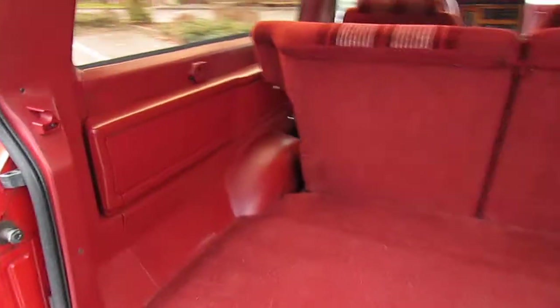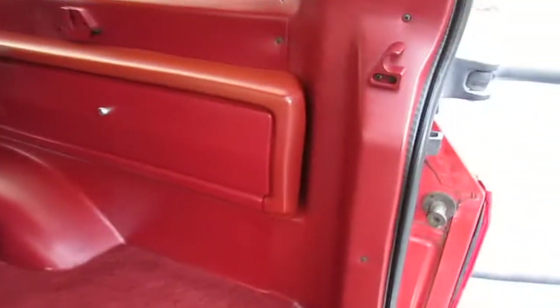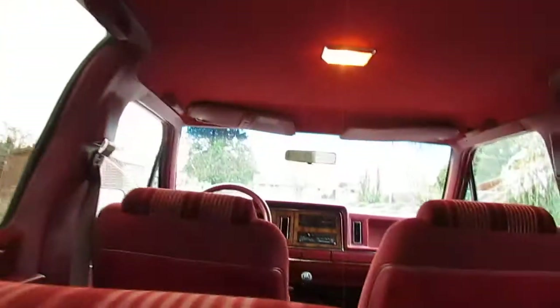The rear seats fold down to a full platform. The trim and everything is just phenomenal. There's a nice, clean, smoke-free headliner with just a little mark right there. It's got the red interior — just beautiful condition.